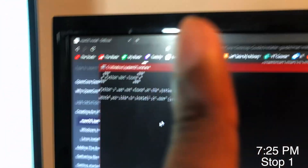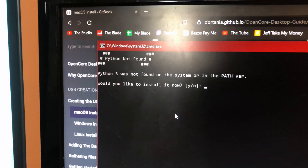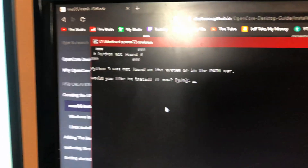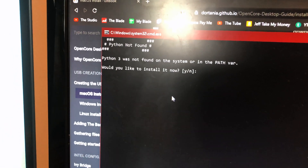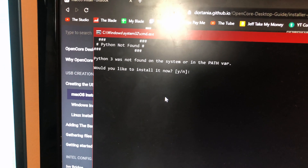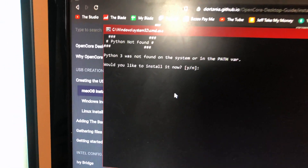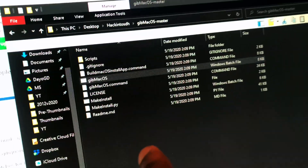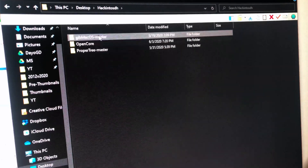First stop: I don't have Python installed — don't judge me, I just wiped this computer about a week ago. It's asking me to install Python 3, but I'm going to install it through the website itself, add it to the path, and rerun. Right now I'm running GenSMBIOS and I also installed OpenCore with the proper directory tree.